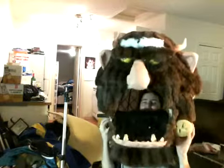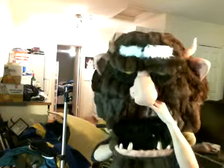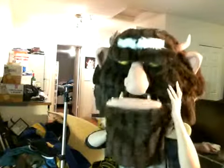The front is a little heavier than the back, so it goes down like that a bit. I have to fix that. To work the mouth, you put your hand inside and it'll be like that.